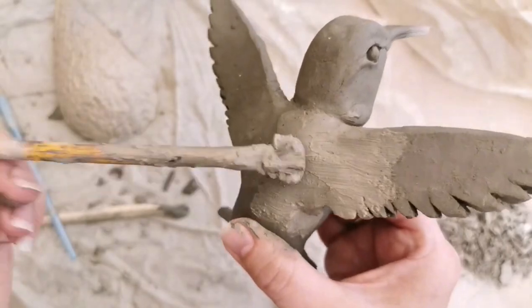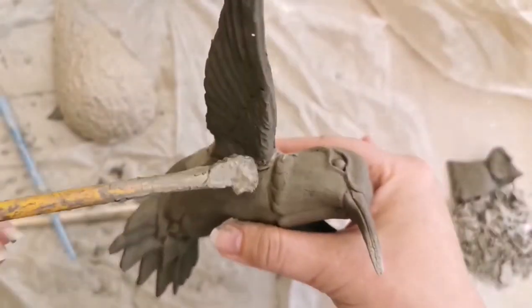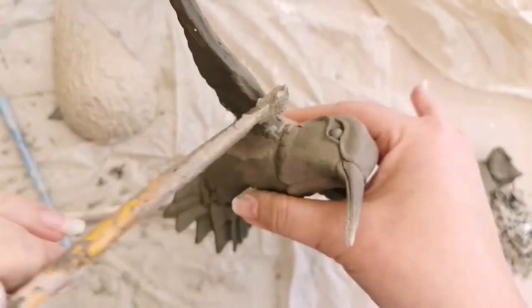Before you attach the wings, if you did want to add sculptural or feather detail on the back and front of the wings, do this before you attach them to the body.